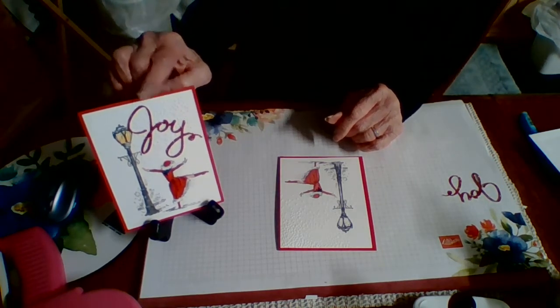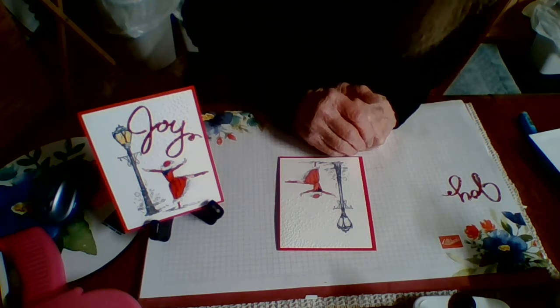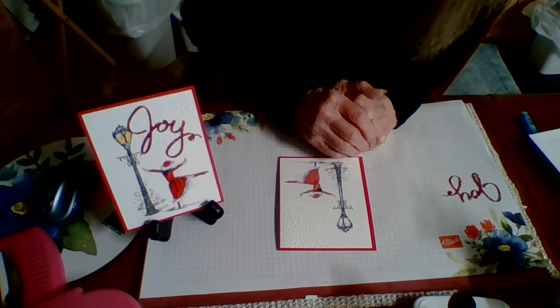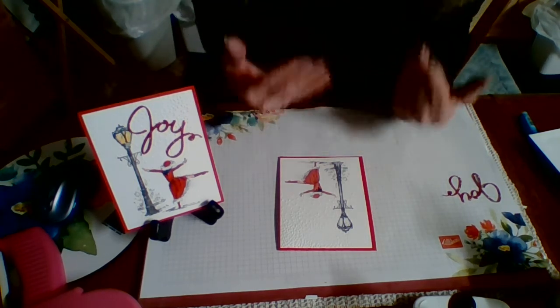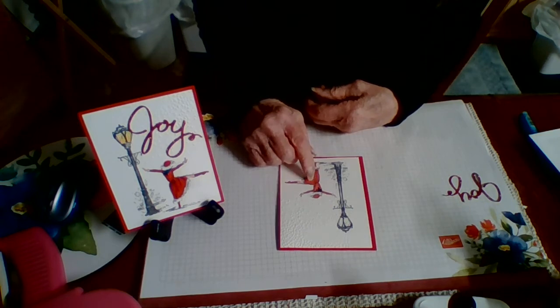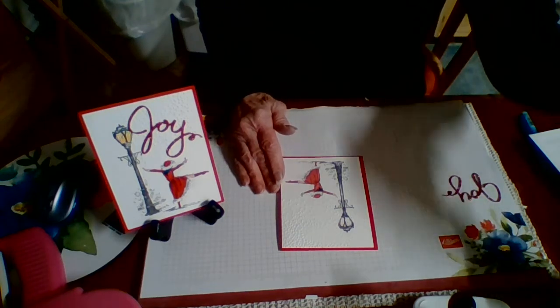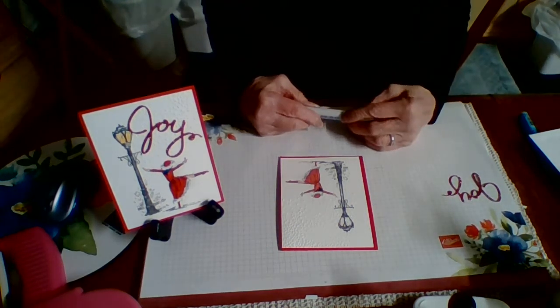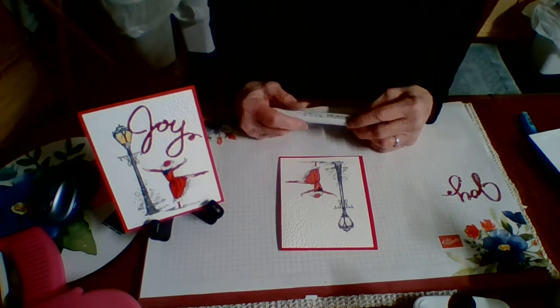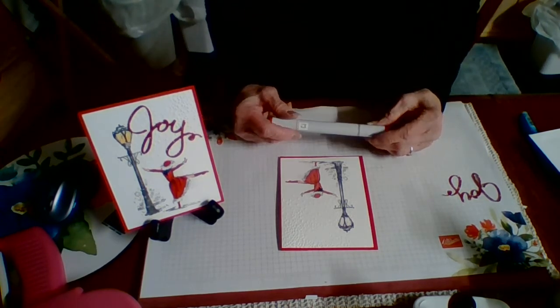On this one that you're looking at, I went over her dress with Copic markers — R24, I think — to brighten it up a little bit, because this one is a little bit on the duller side and I wanted it brighter. So if you wanted to get your colored pencils or your marking pens, you could certainly do that.